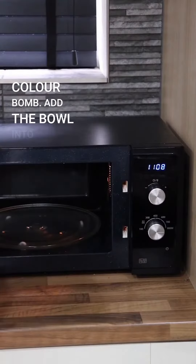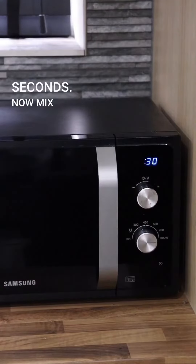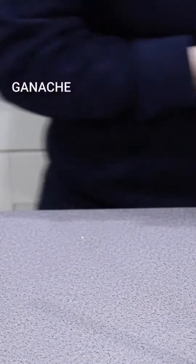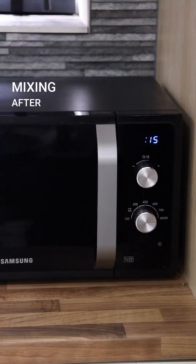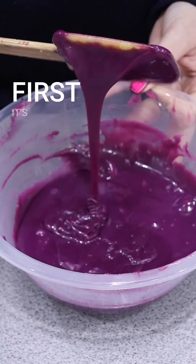We use Color Bomb to color the cream. Add the bowl into a microwave and set it for 30 seconds, mixing between every 30-second interval until your ganache is pretty much half melted. At that point, switch to 15-second bursts, carrying on mixing after every interval until it's completely melted.